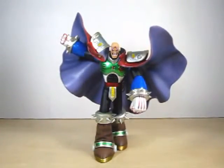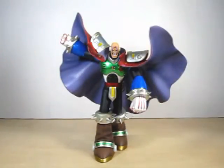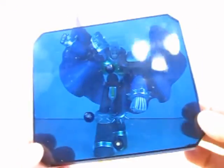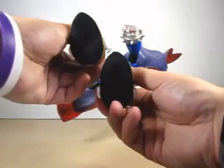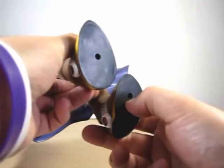No assembling is required — he'll come to you just like this. He also comes with a little figure stand, a nice see-through blue with pegs where you can connect his feet, and of course he's got the peg holes on his boots.